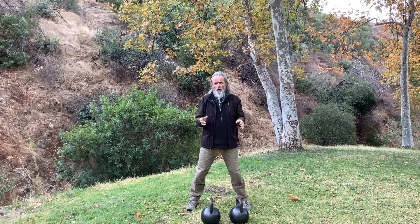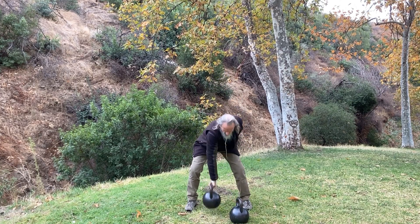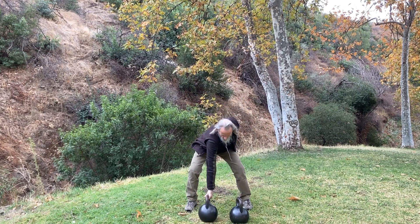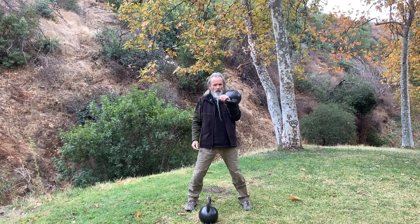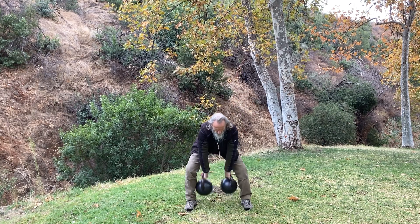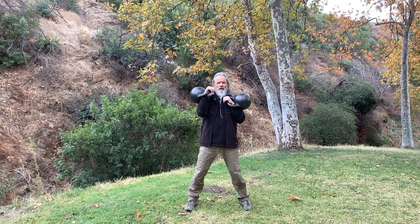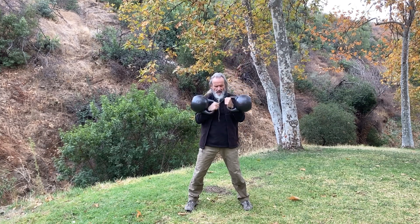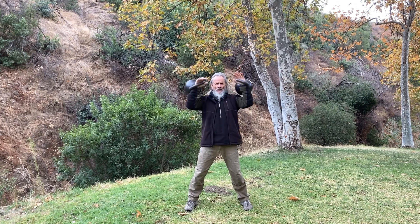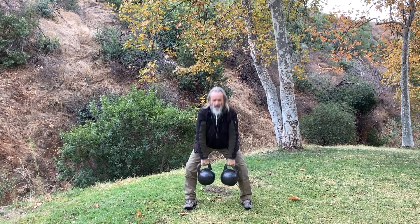Alright, then we're going to switch over to doing just regular clean and press. We'll do one, and then we'll do two. While we're in this position, we'll do one up, down, up, down. Clean it again — this time we'll do both at the same time, and lower one, two, and then up.